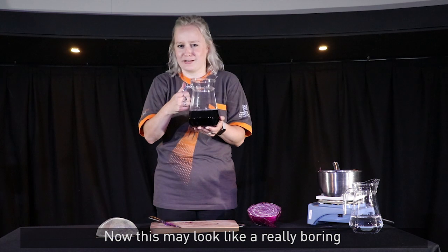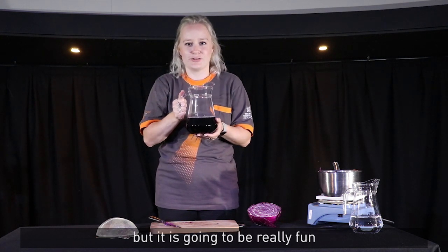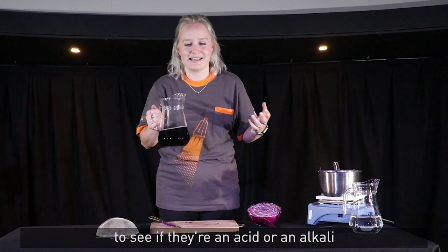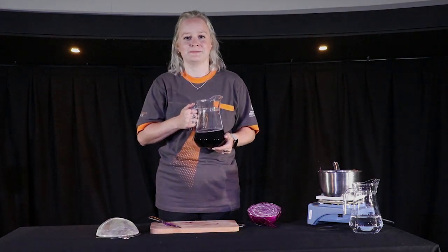What you'll end up having is something that looks a little bit like this. Now this may look like a really boring purpley jug of water, but it's going to be really fun because we're going to use this to test lots of different materials around the house to see if they're an acid or an alkali. And we'll be able to see where your curiosity will take you.